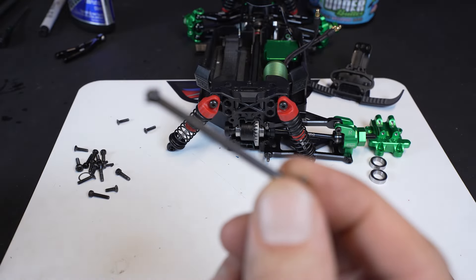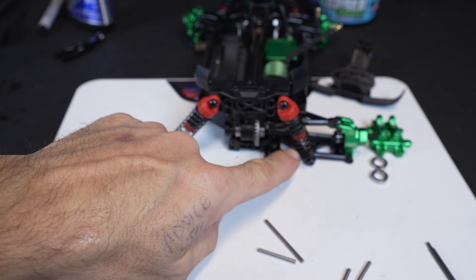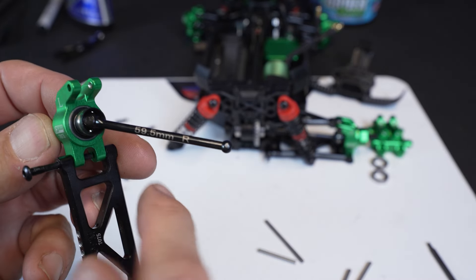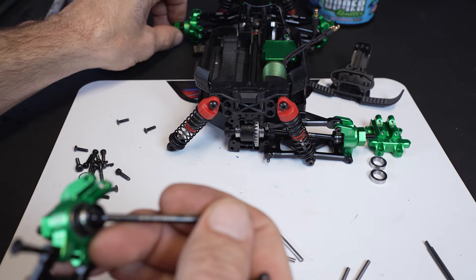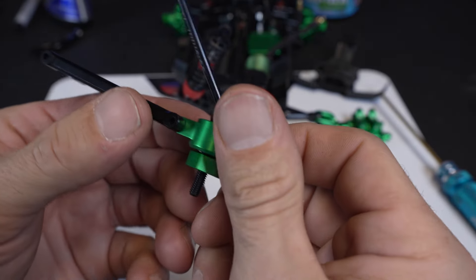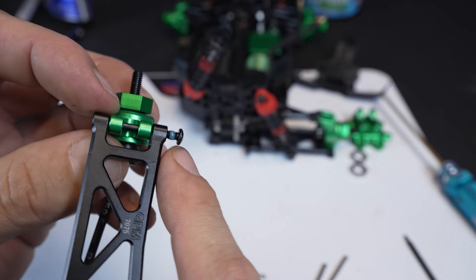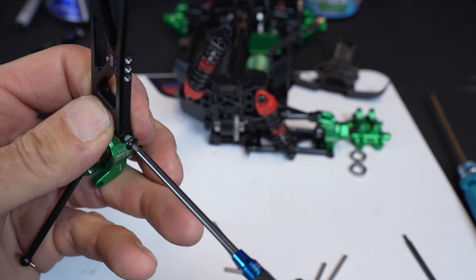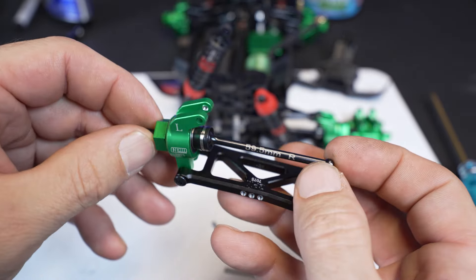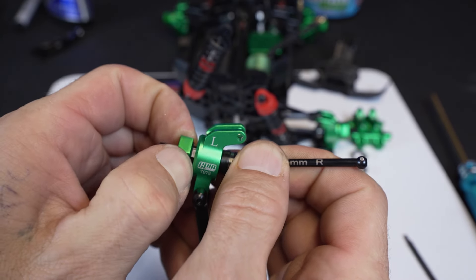One benefit of upgrading to GPM axles is that these are single-piece — not dog bones — so if you break an arm or shock off, you won't lose the axle like you could with a stock dog bone. The front axles are 48mm and the rears are 59mm. In the rear of the truck you're going to use the stock factory hinge pin screw, and don't forget a little loctite. We've got solid aluminum arms in black, the GPM rear axle, the rear hub, and it comes with an aluminum hex.